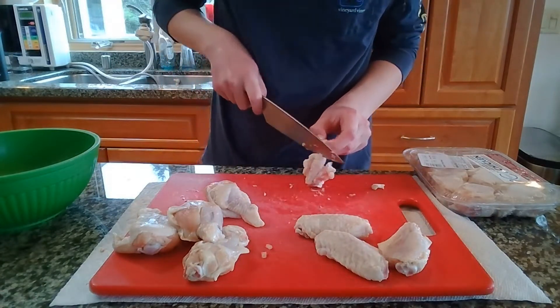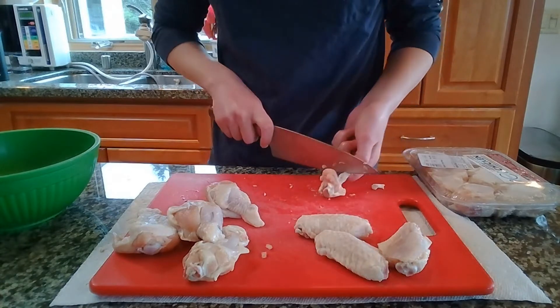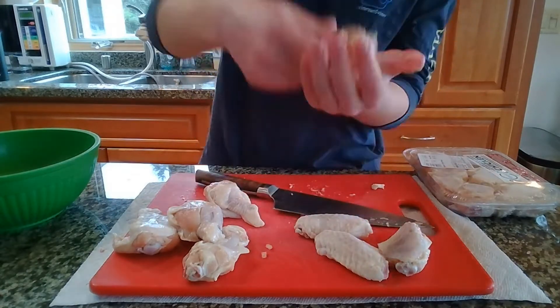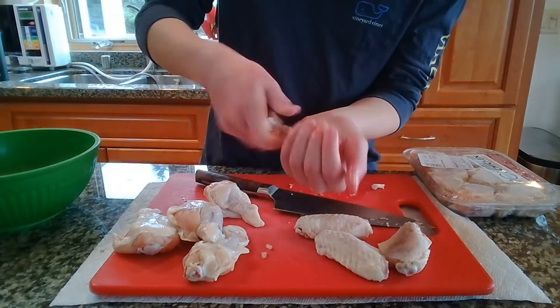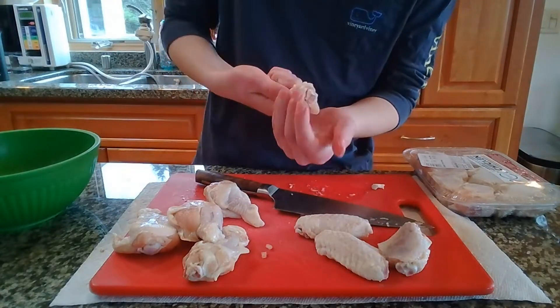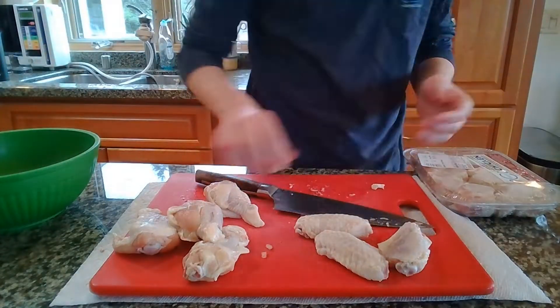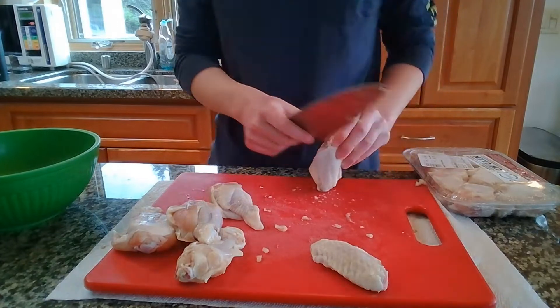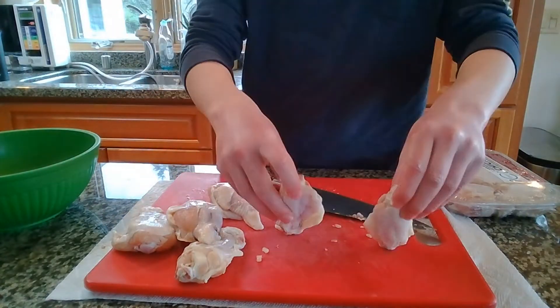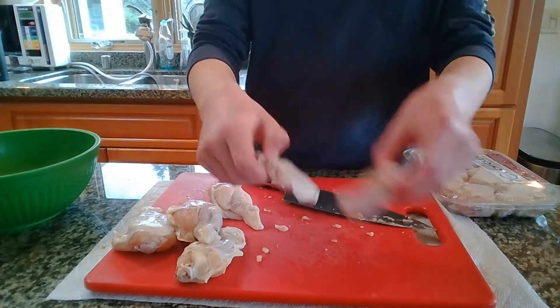Use a paring knife when doing this and be really careful because it gets slippery and you don't want to cut your finger. Once you have all the meat down on one end, roll that into a lollipop by bringing the meat up through your hand and pushing up and twirling it around. Rinse and repeat with all the two-bone chicken wings, and make sure to have a little chicken wing fight at the end.